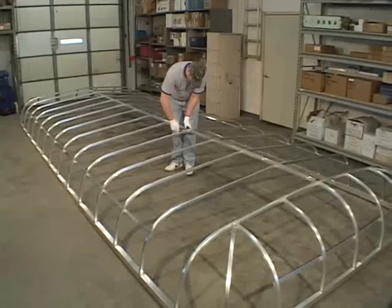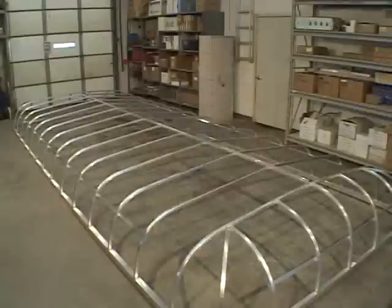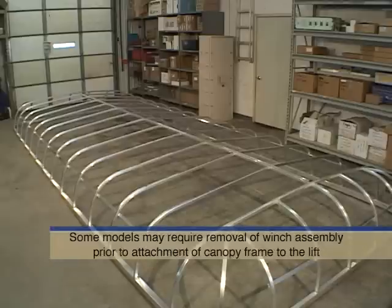Note that the canopy ends are not bolted to the frame sides. They're held in place by friction and allow for a small amount of adjustment for a proper fit of the canopy cover. The canopy frame is now ready for mounting to the lift. However, some additional canopy hardware is required on the lift before mounting. Note that on some models, the winch assembly may need to be removed prior to attaching the canopy frame to the lift.